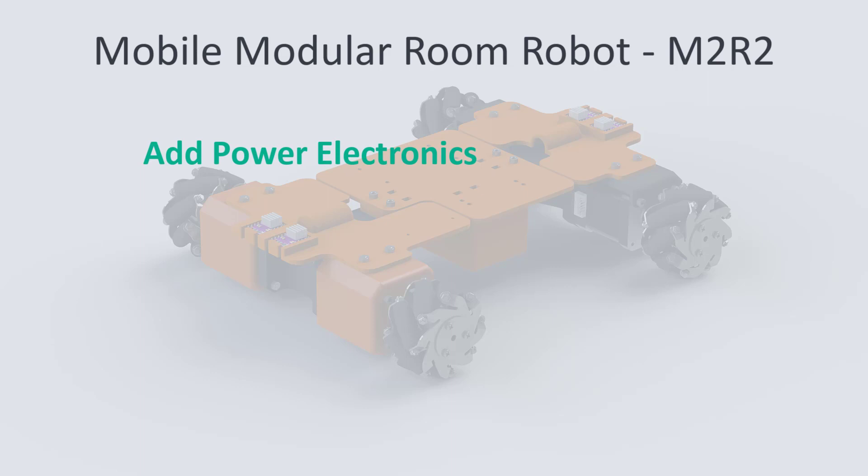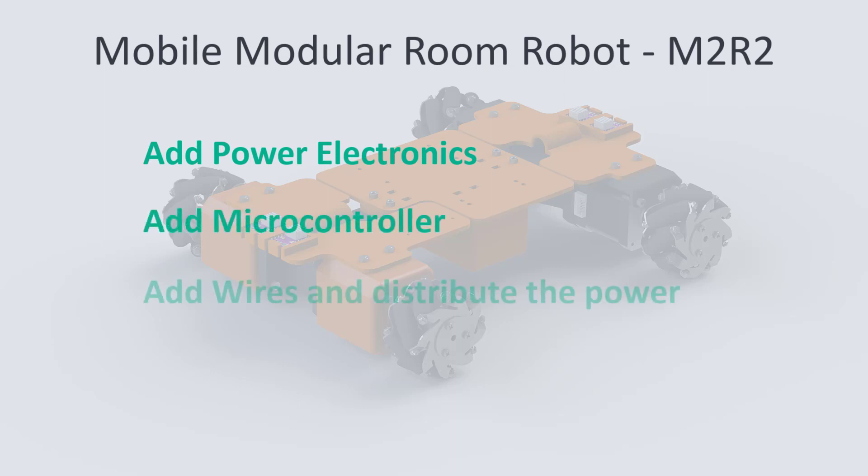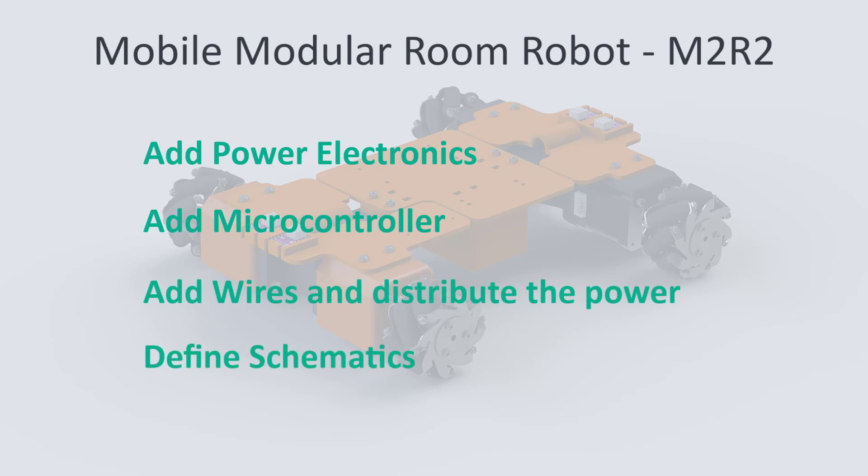In the next video we will connect the motors with a microcontroller and distribute the power from the batteries. I will define the schematics and wiring needed to connect and charge the M2R2.